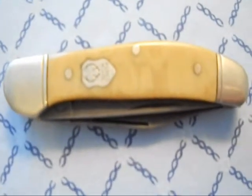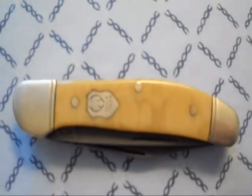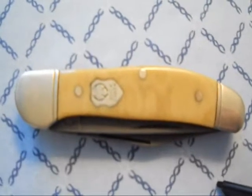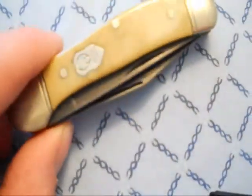I can't even remember — I think I bought this in like 2006. It was brand new at the pawn shop where I got it, had never been used, carried, or sharpened. It was something that a collector had sold there at the place. I love it when they do that.